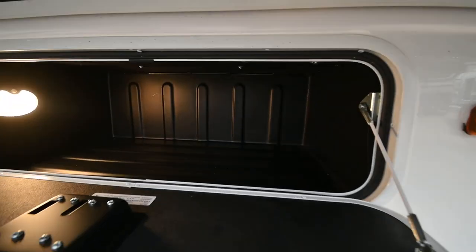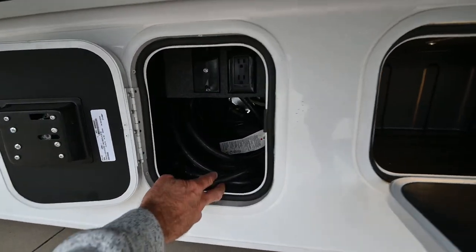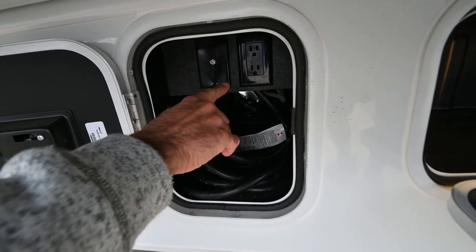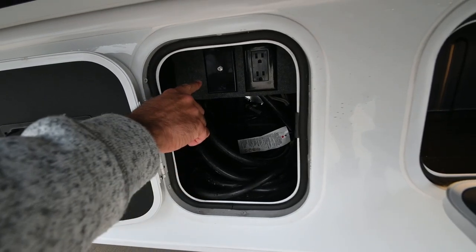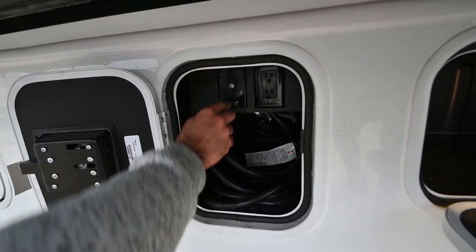There's more rotocast storage here, and here's your main power cord — you can tuck it right in here. There is household current there, and if you have cable TV at your campsite, you can hook it up right there.